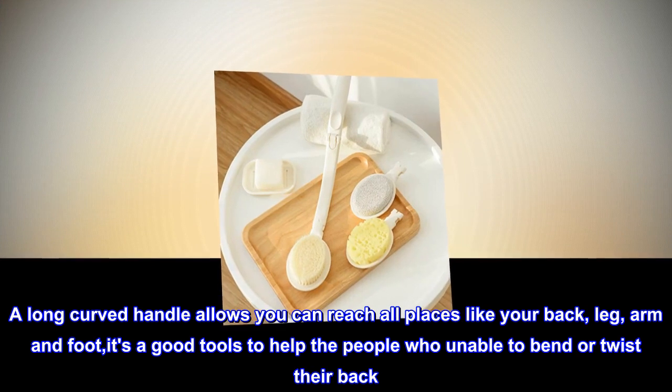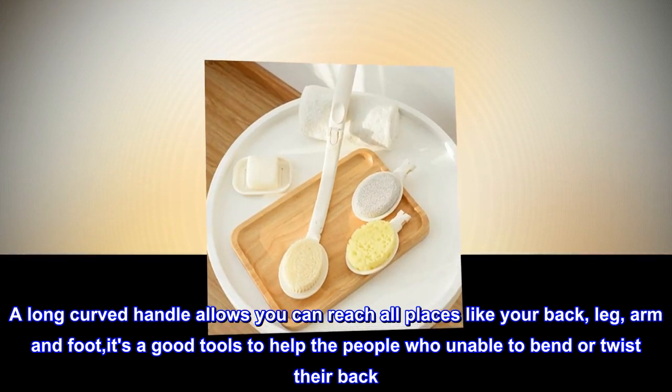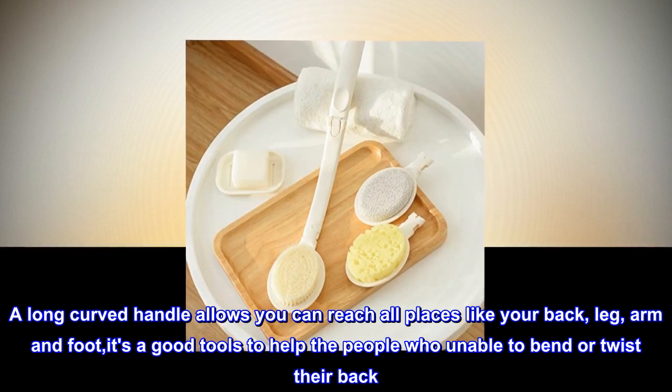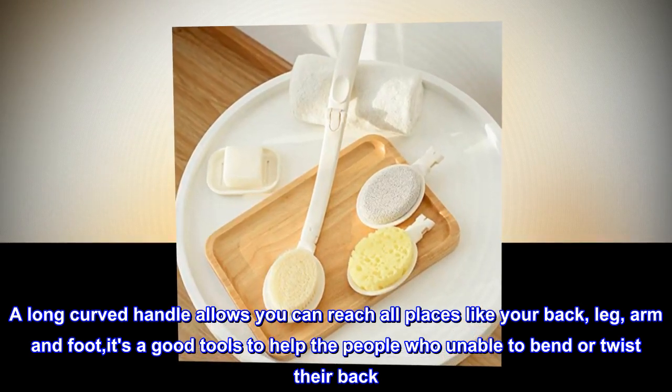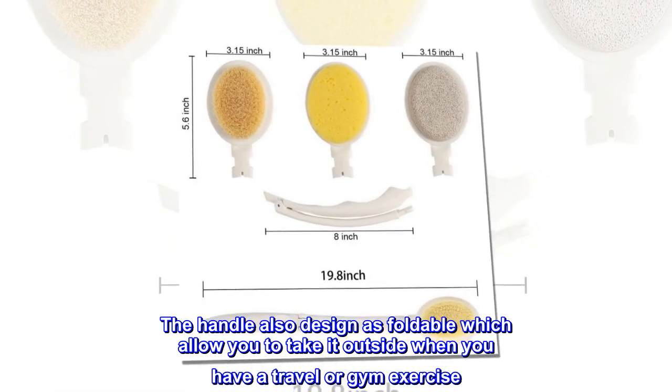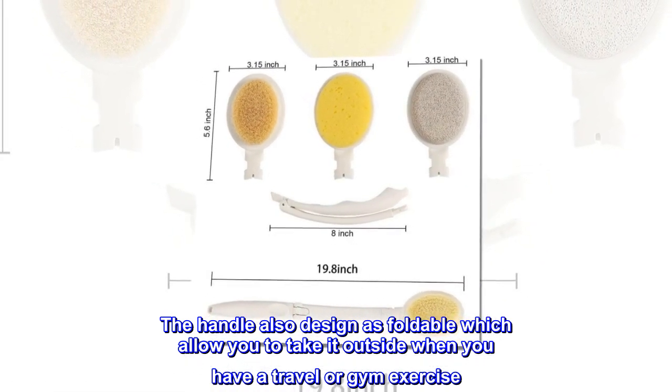A long curved handle allows you to reach all places like your back, leg, arm, and foot. It's a good tool to help people who are unable to bend or twist their back. The handle design is also foldable, which allows you to take it outside when you travel or go to the gym.